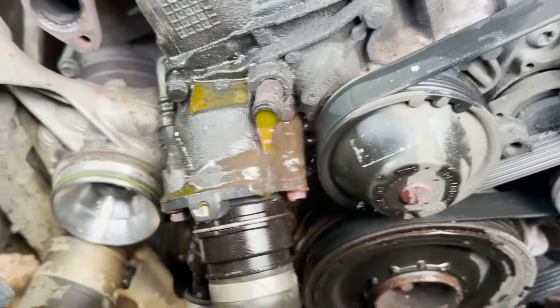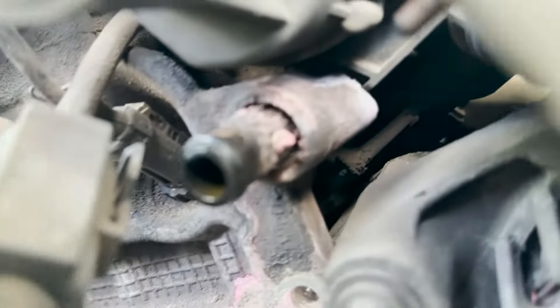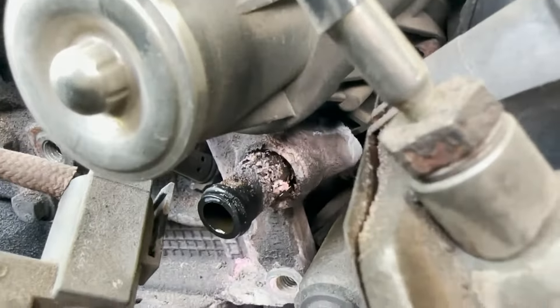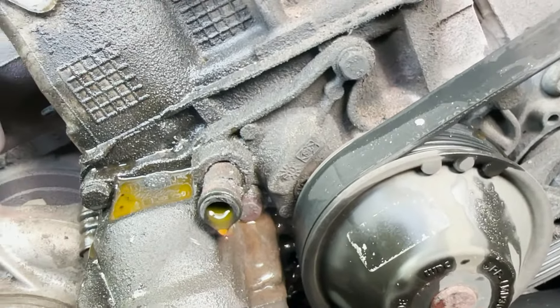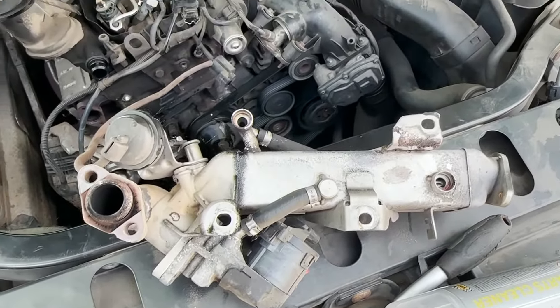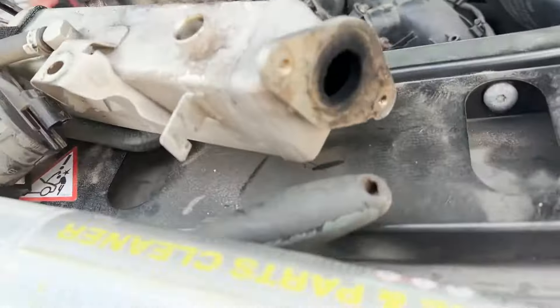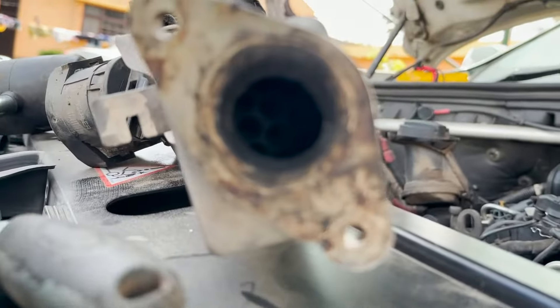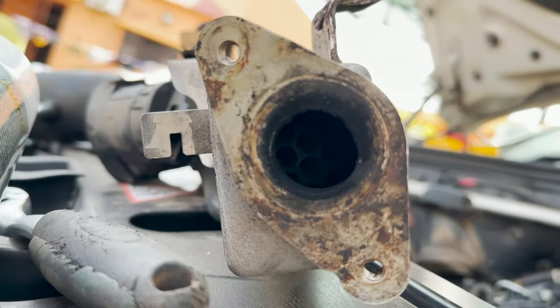We managed to remove the EGR cooler, and as you can see those are the faulty pipes that over time they leak. This one on top is the one that was leaking the most, and then there's this one on the bottom. The EGR valve is right here and we just have to remove the valve to clean it up inside — you can see how dirty it is in there.